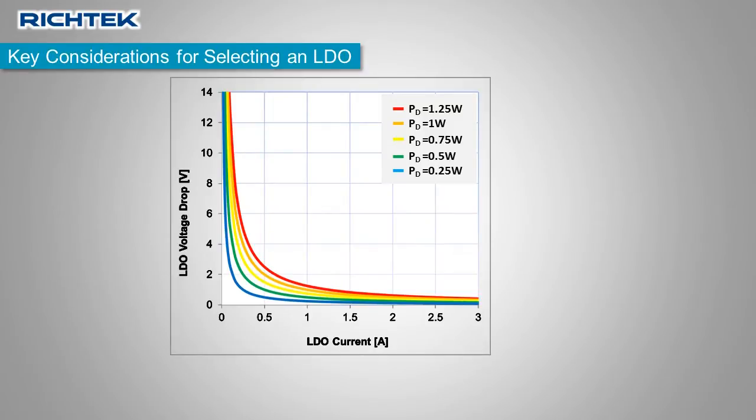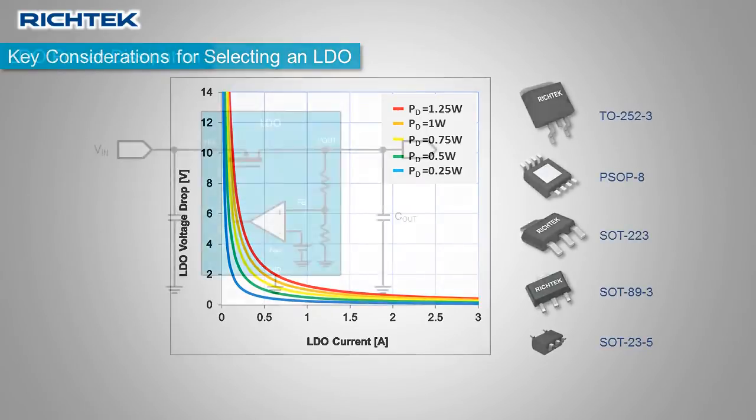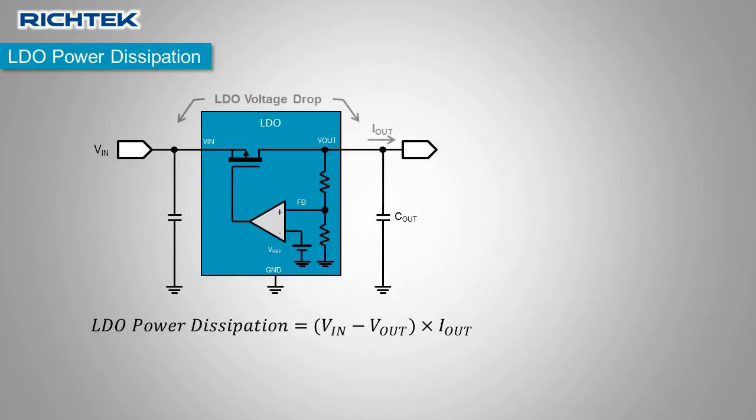When power dissipation increases, the LDO package needs to be able to handle this power dissipation. The power dissipation in the LDO is determined by the voltage drop across the LDO multiplied by the current passing through the LDO. This power is dissipated in the LDO pass element, which heats the silicon die.